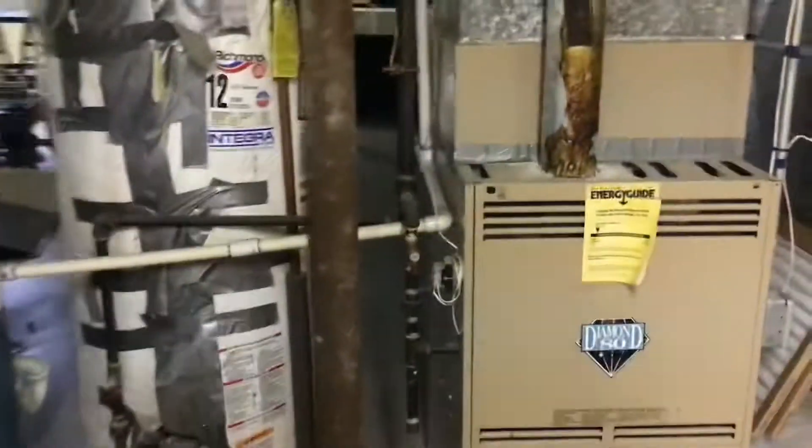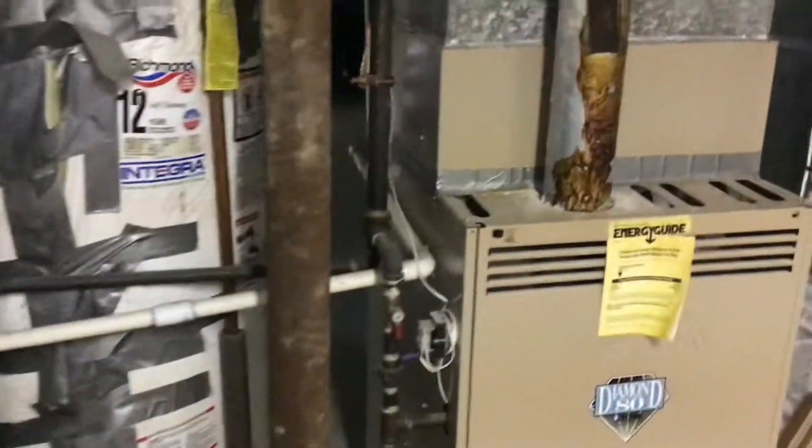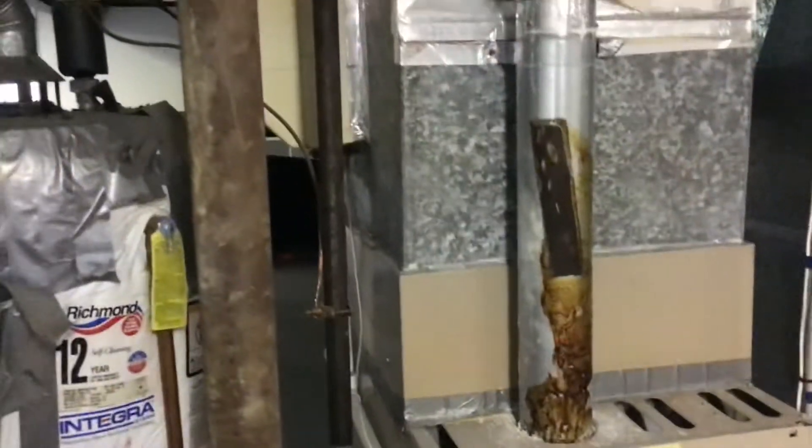Hey guys, we've got a 22-inch wide York, 80% efficiency. I want that flue changed up to about right here.